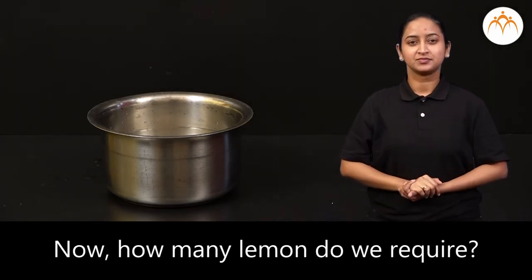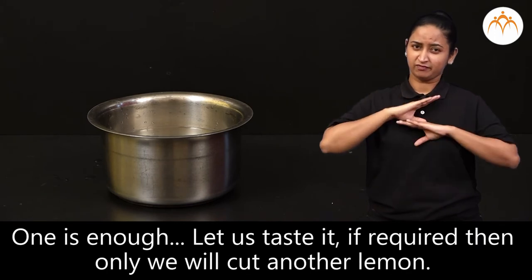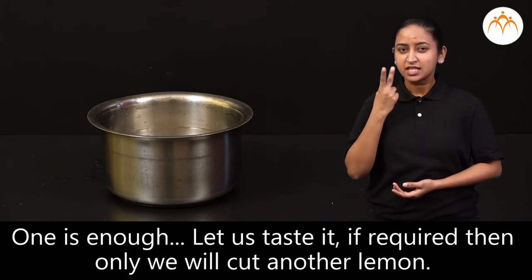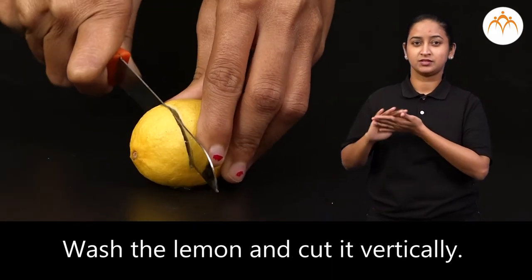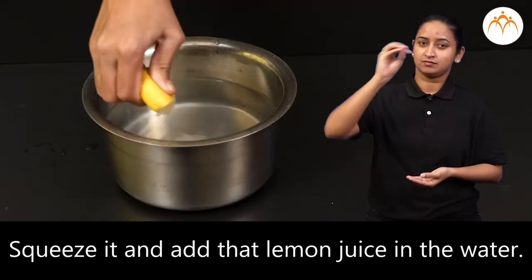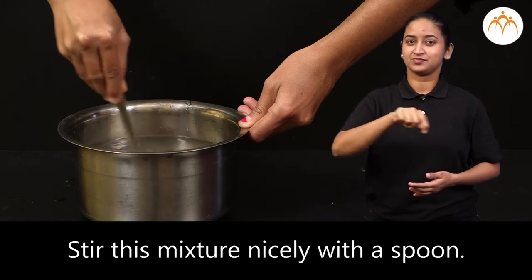How many lemons do we require? One is enough. Let us test it — if required, then only we will cut another lemon. Wash the lemon and cut it vertically. Squeeze it and add that lemon juice in the water. Stir this mixture nicely with a spoon.